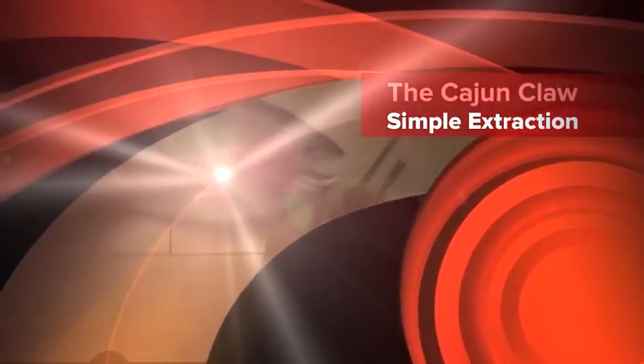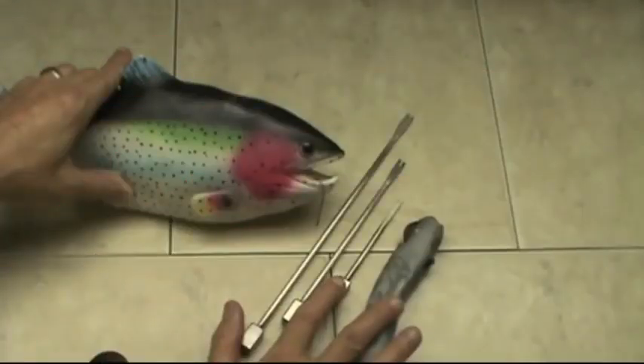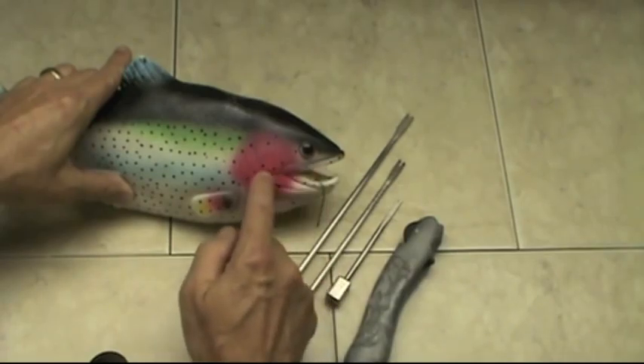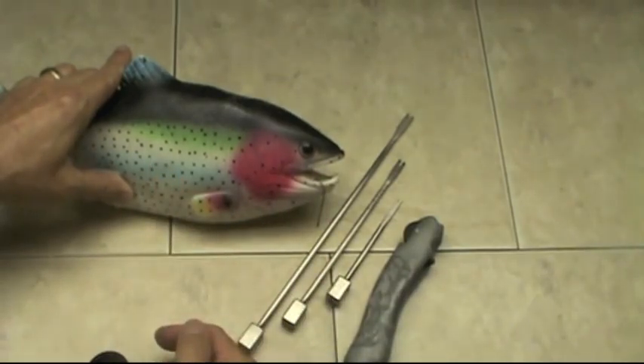Okay, we've got a simple extraction here. Will hooked himself again. The Cajun Claw was designed for dire situations, but we can also do the simple hook removal. And that's what we're going to show you right now — exactly how if that hook had been in the gills, in the stomach — basically the principles of hook extraction with the Cajun Claw remain the same.